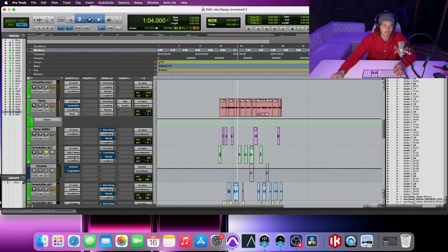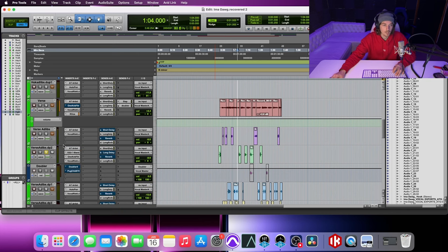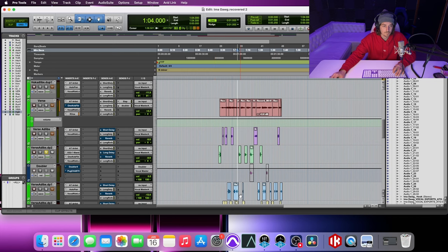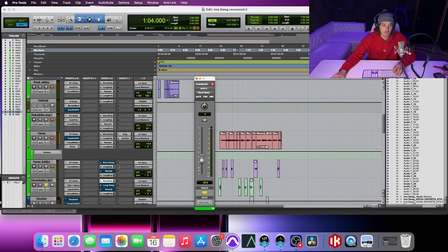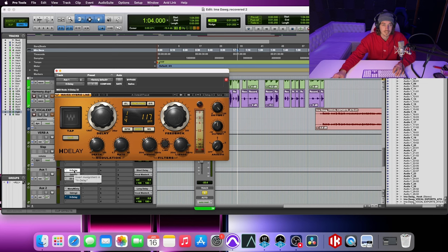[Solo playback of telephone-EQ'd ad-libs] So it adds a nice little flavor. I also have the one knob filter, which is basically just a high pass — it's a nice easy way to get that underwater effect, and you can automate that too. I'm running my vocal widener, turned down a little bit more than everything else. I've got my short delay, which is actually a quarter note with a short feedback and some high and low pass on it just to kind of shape it.